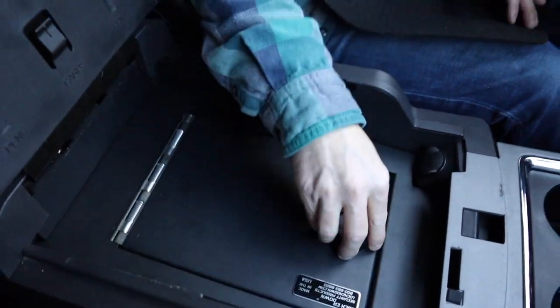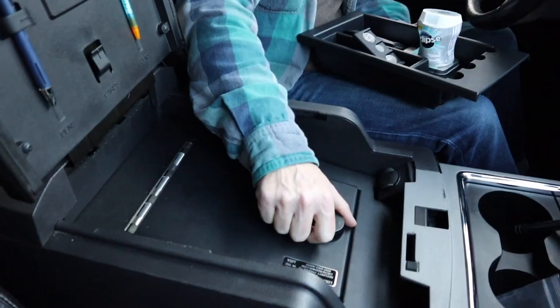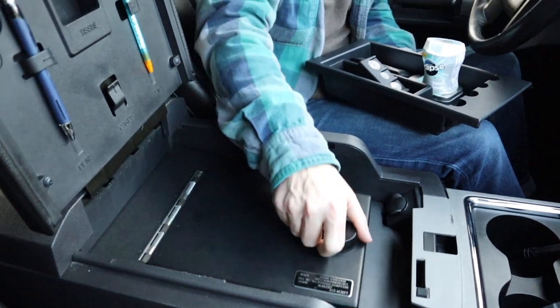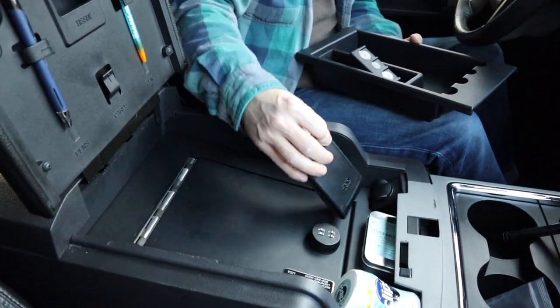This thing is Fort Knox. This is heavy duty — no one's getting in this. You do lose the shelf that comes with the Super Duties, but not that big a deal. You still have a little bit of room on top for a couple little things, which is kind of nice. All right guys, thank you so much for tuning in. I will leave a link to the item in the description below. If you liked the video, give it a thumbs up, make sure to subscribe, and leave your comments below as well. See you in the next one.